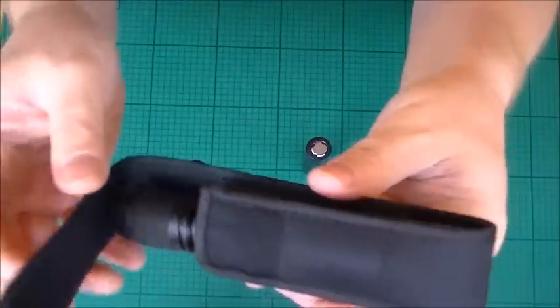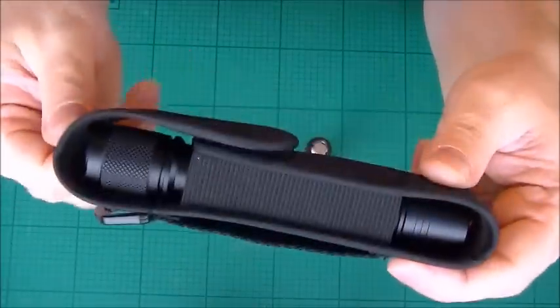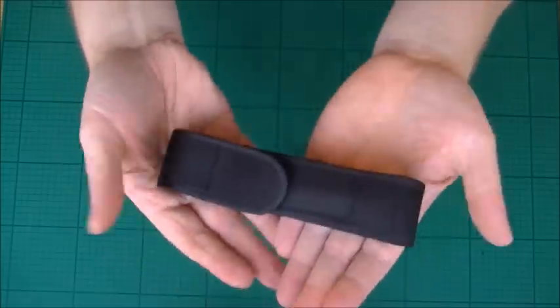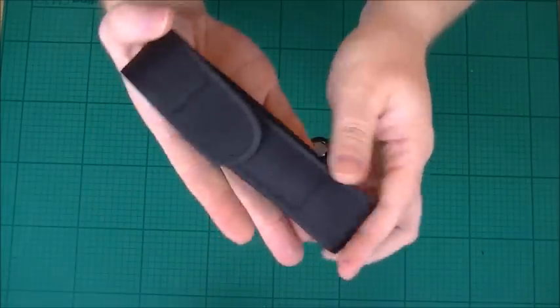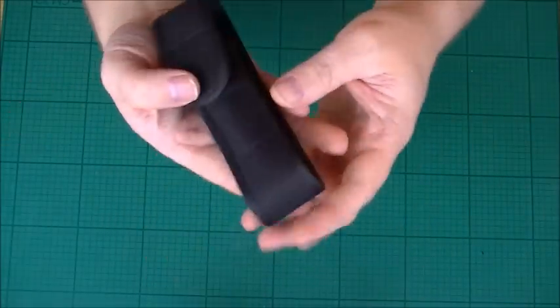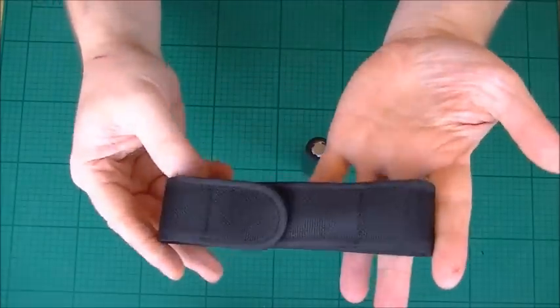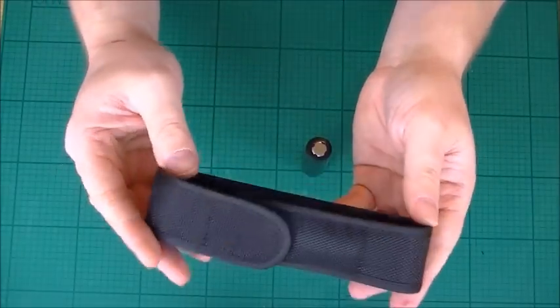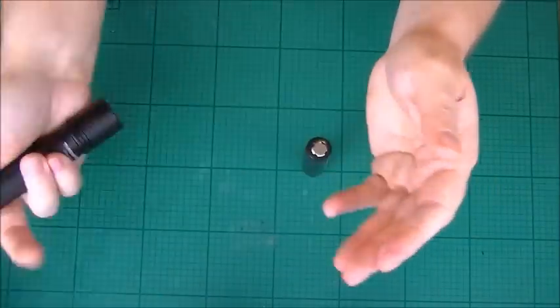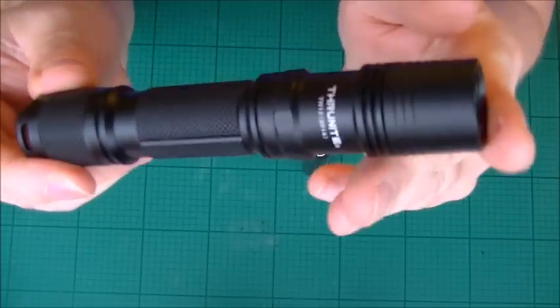Inside it's got ballistic nylon — pretty cool. For a size comparison, it's pretty much the length of your hand. I've got basically size nine hands, not too big and not too small, so that gives you an idea. Let's have a look at the torch itself.